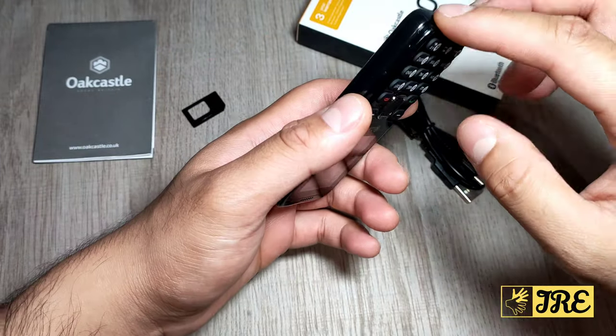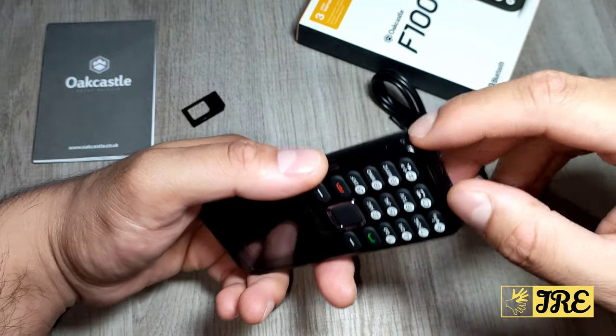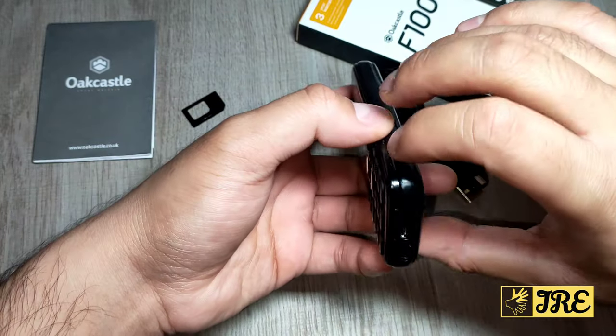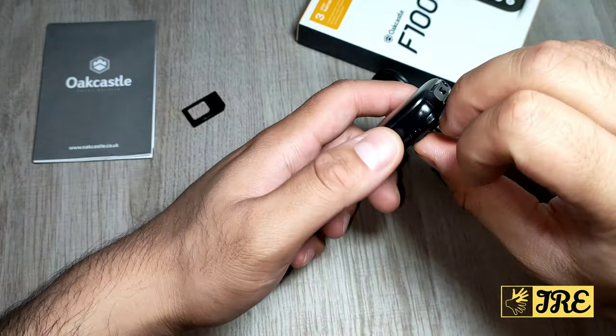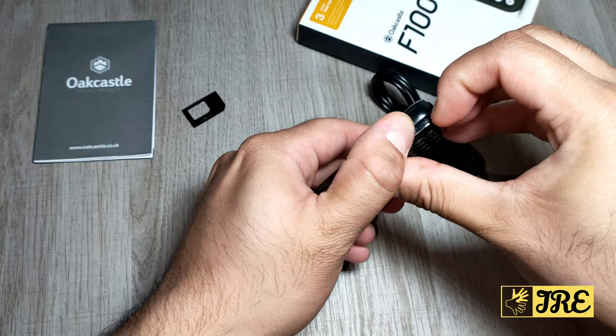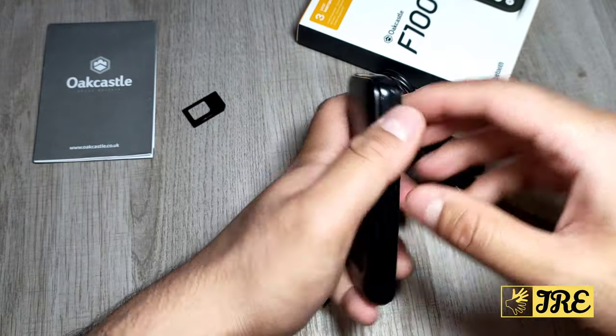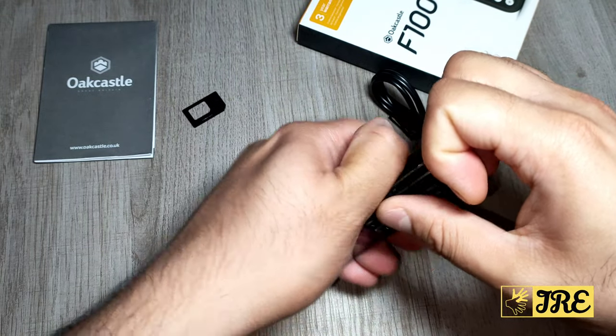To open the back case, there's a notch at the bottom. You may need long nails or something flat to open it up — push it up. You might need some effort because it's not that simple to actually open the back case.